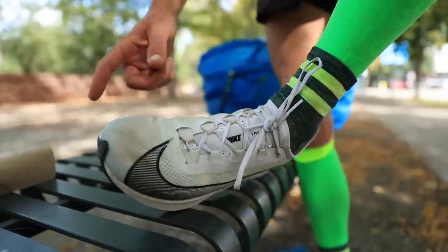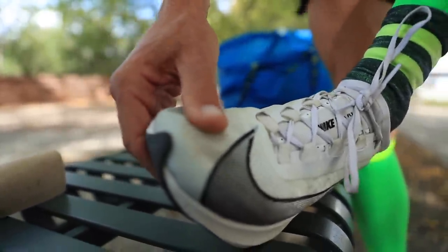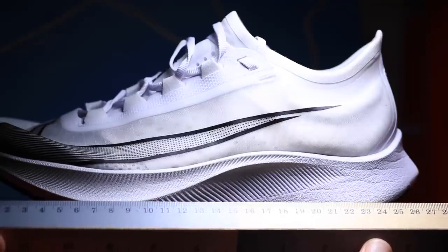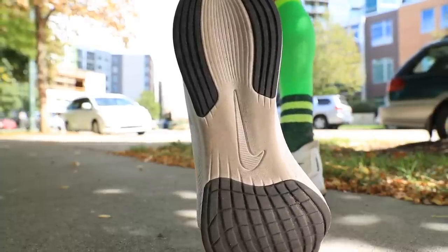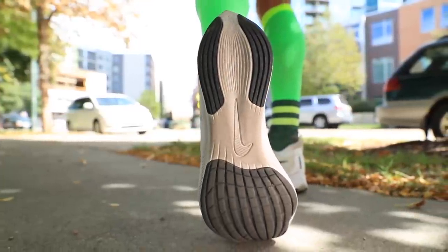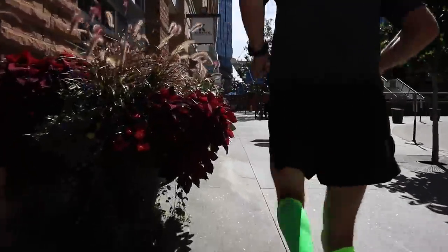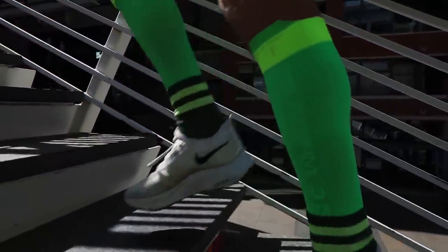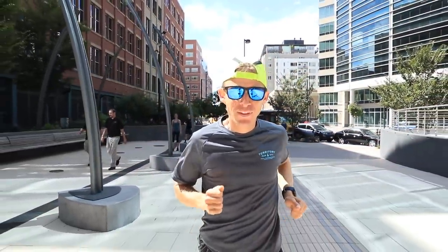Just so everyone knows, I went true to size and you can see I've got a little over a thumb width in the toe box. Maybe I could have gone a half size down, but I'm glad I did not, because Nike is usually a little narrow through the midfoot. So I think true to size was good for me — it's tempting to go a half size down, but I'm glad I did not.